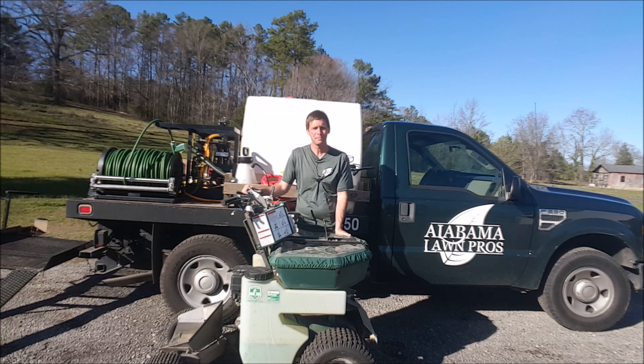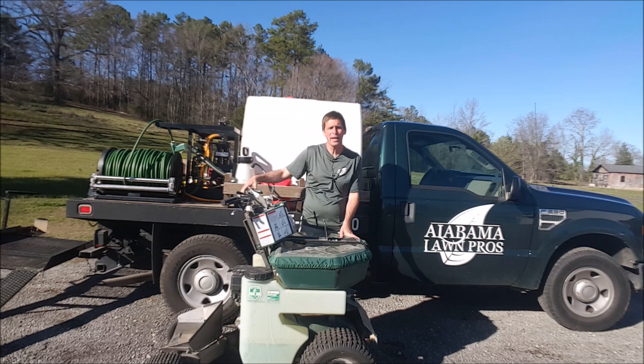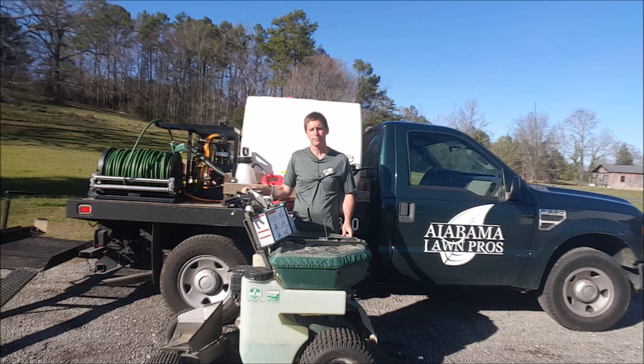I've got my decal on the side there. I've got a Graham spray unit — I buy from Graham Spray Equipment in Georgia. I've been very pleased with it going into my third year, had virtually no problems with it, and expect it to hold up for a long time.